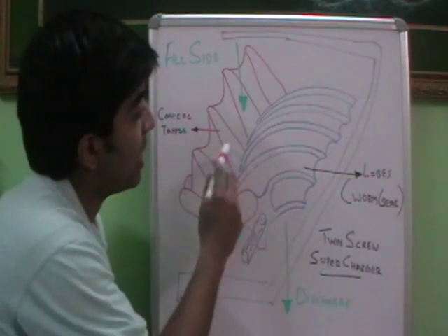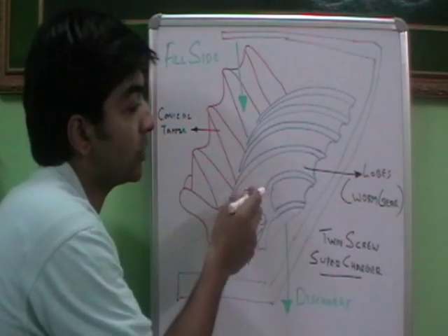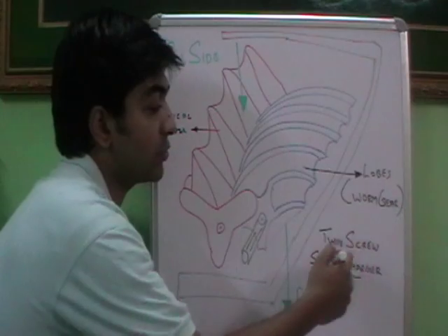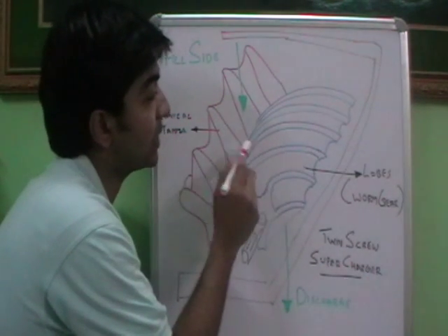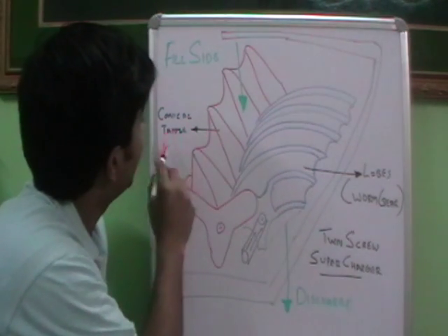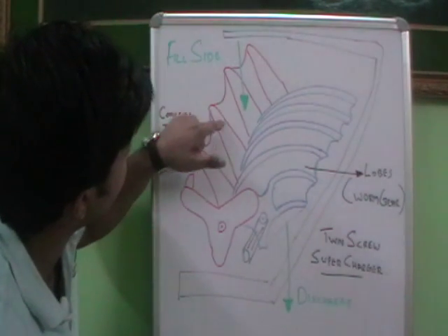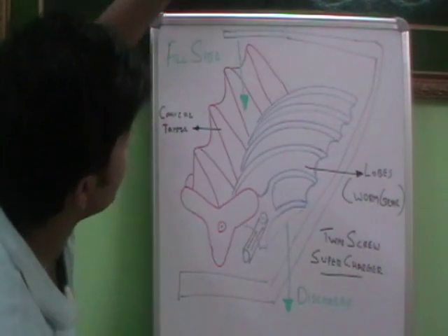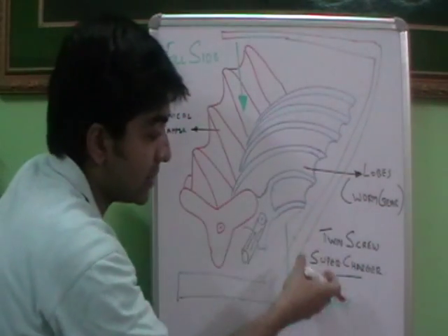As you can see over here, we have two worm gears or the lobes. So this is called the screw, as in the term twin screw — two screws — it's a supercharger with two screws. So these are the two lobes or these are two worm gears. You can see over here the worm gear; it has a taper over here — a conical taper. See this conical taper over here. This is the inlet side and this is the discharge side. That means it is the fill side and this is the discharge side.